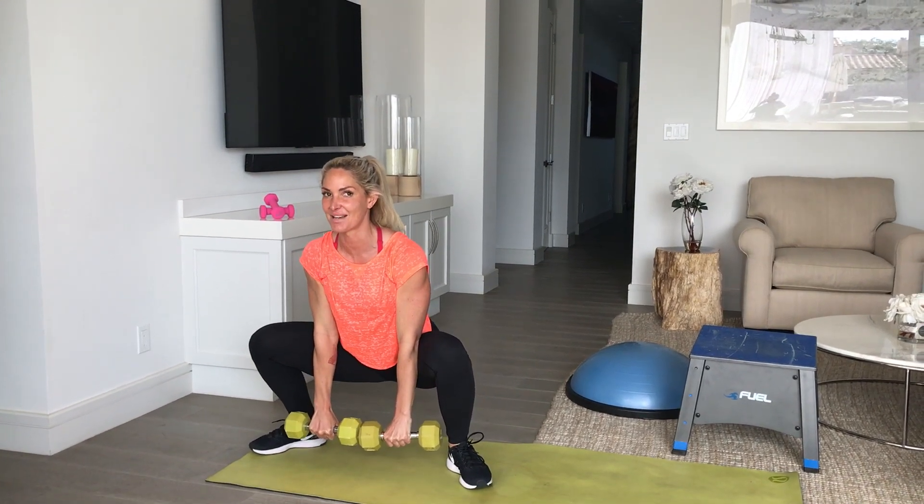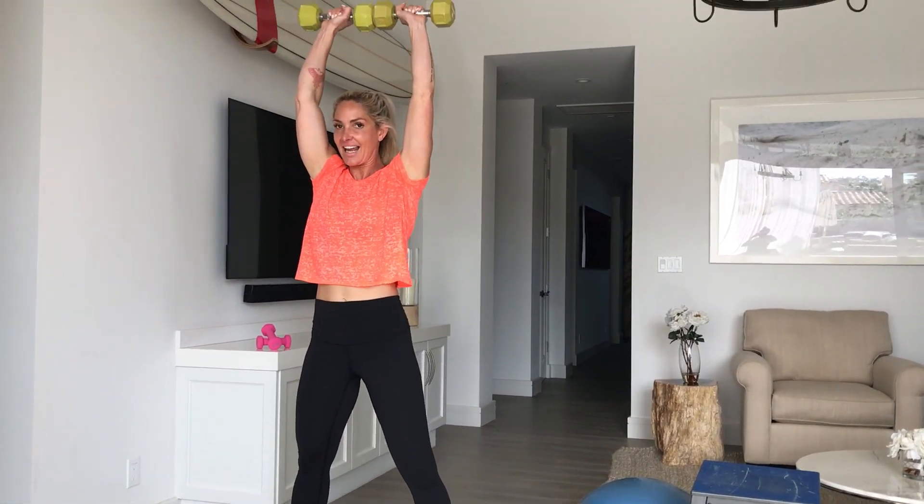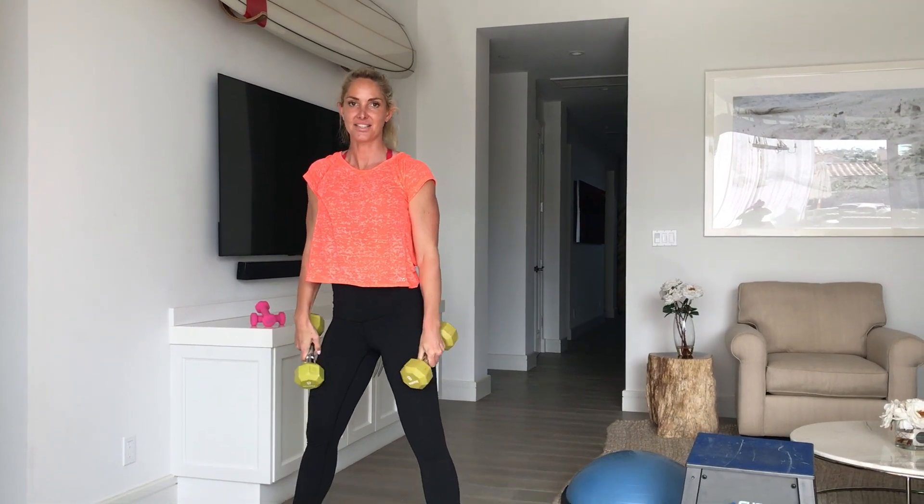Drop all the way down. Notice that my chest is up, my shoulders are back. And you're going to stay in that for 30 to 45 seconds.